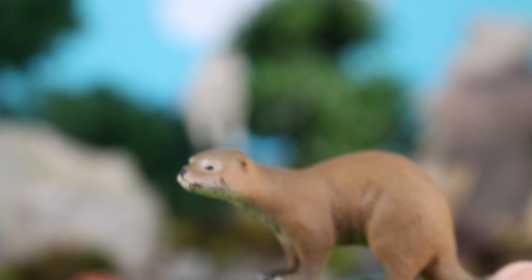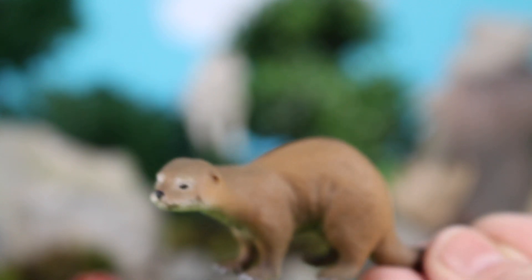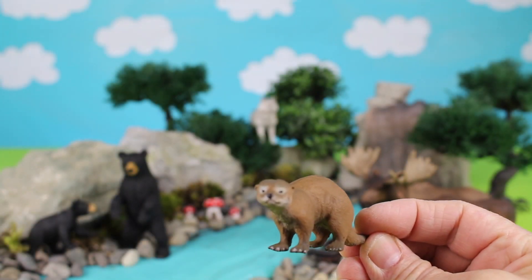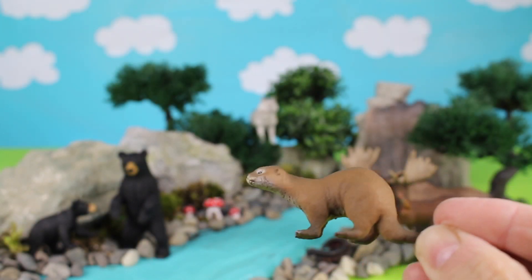This is an otter. Let's put this otter into the water.